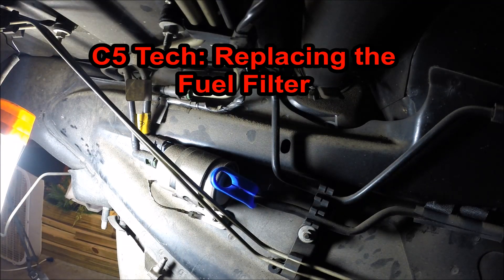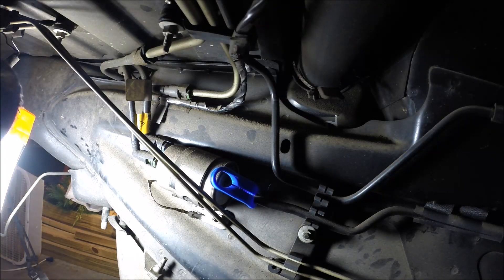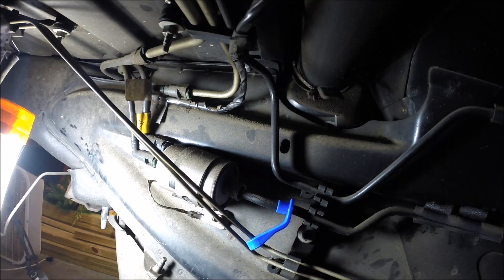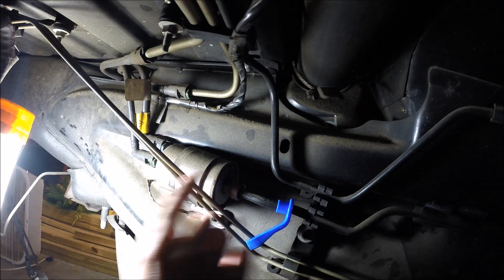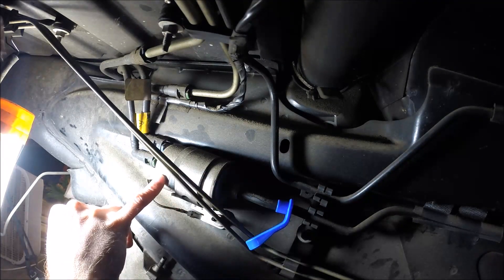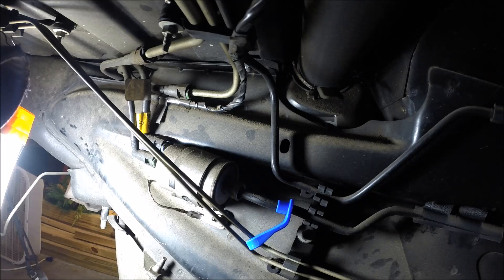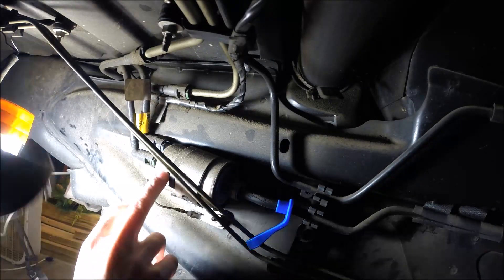Hey guys, welcome to another exciting edition of Scruff's Garage. Today we're under the car — it's still part of the engine build series, but really what I'm doing is more maintenance that I've always been meaning to do but just haven't gotten around to. Today I'm changing the fuel filter. On my C5 Corvette, the fuel filter is a fuel filter and pressure regulator assembly, so it makes these fuel filters a bit more expensive than just your standard fuel filter.